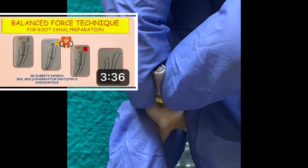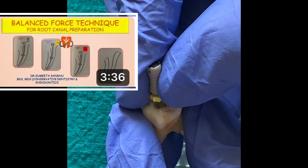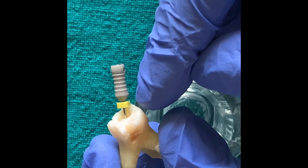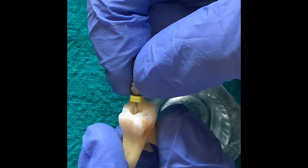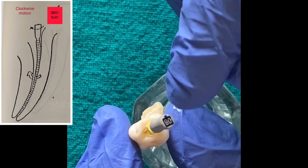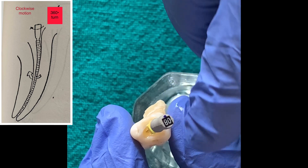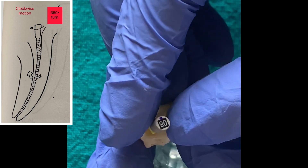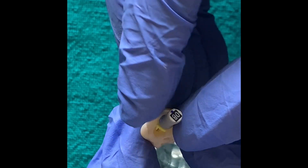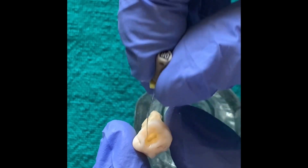I have explained this technique in great detail in my previous video — you can watch it if you have any doubt. Now we have reached the working length. At this point we perform the third type of movement: the instrument is rotated one full turn in a clockwise direction and pulled out. This motion loads the debris onto the flutes of the file and removes them.